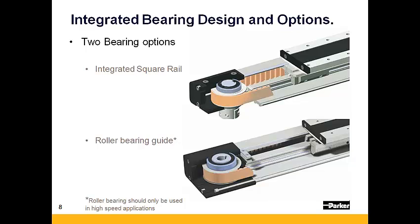When selecting an OSPE BHD, there are two different bearing options to choose from. Typically, the square rail option should be selected unless the application requires extremely high speeds, in which case the roller bearing option might be required.